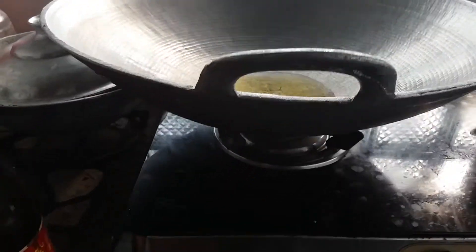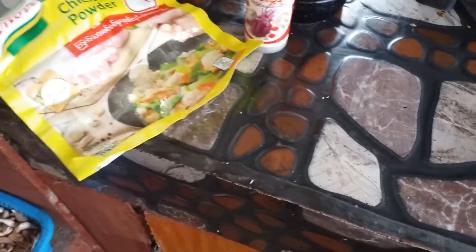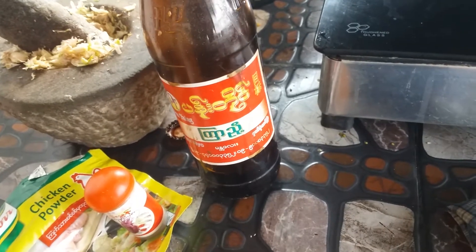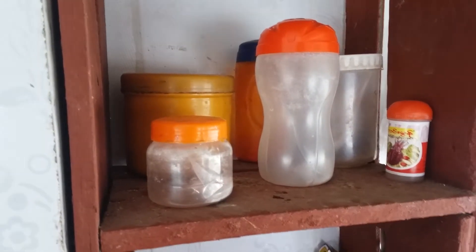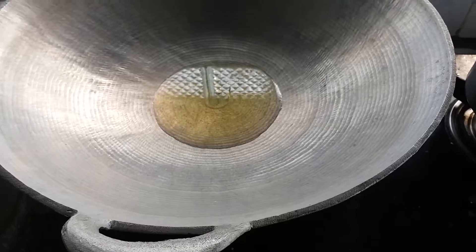Okay, chicken powder, black pepper, and we'll see the sauce on it.